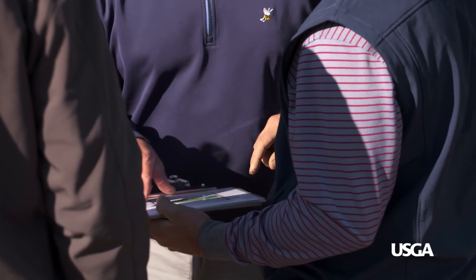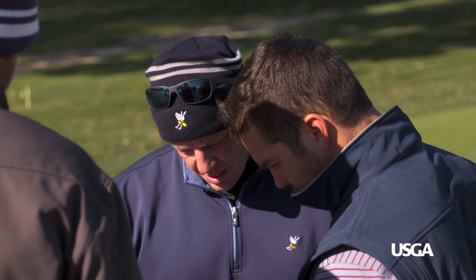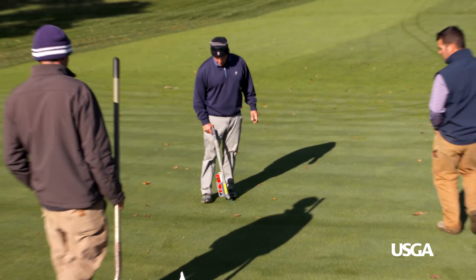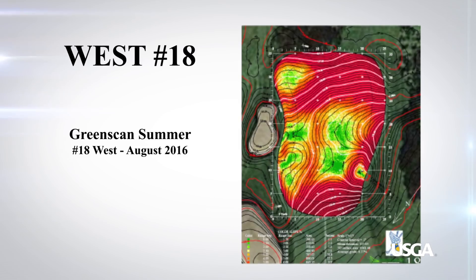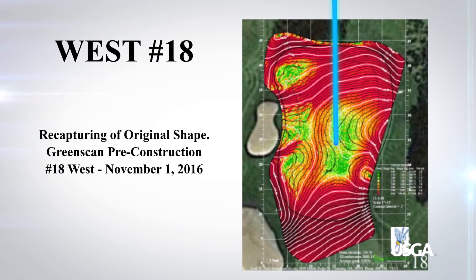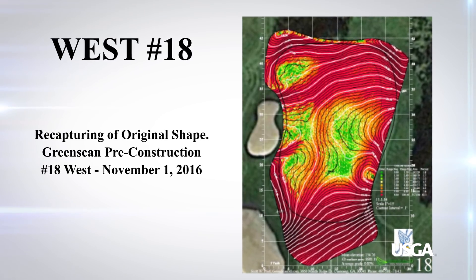Then we have to recreate the lost green contours — we'll recreate the green and get the wings back. Then we take that laser scanner and rescan the green a second time so that we have the lost contours.